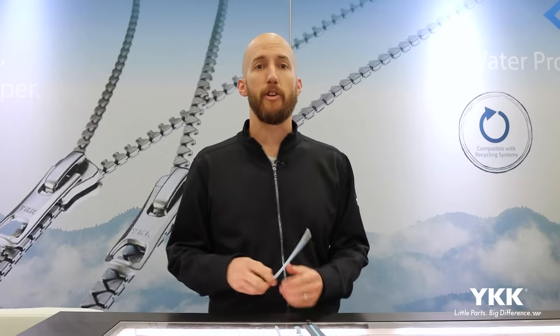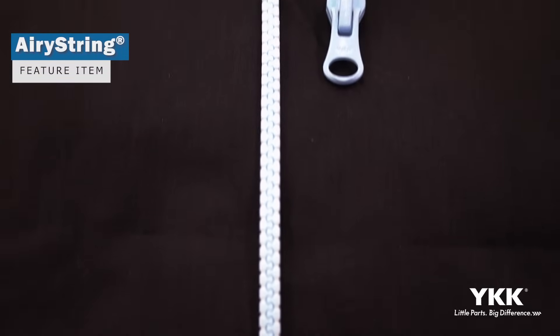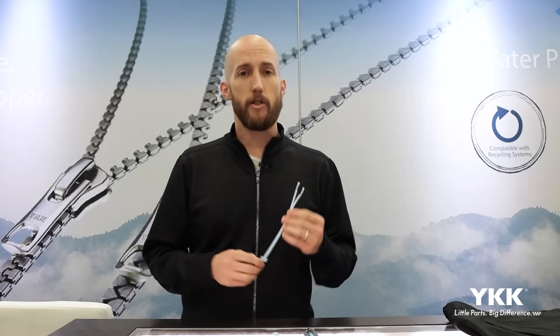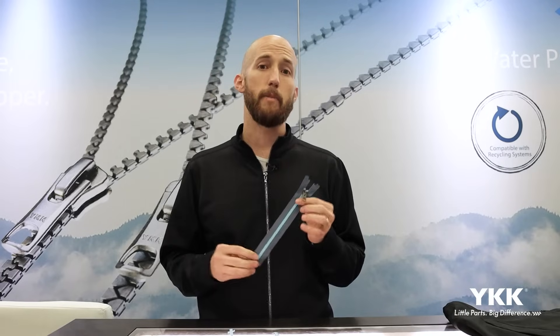The product that we're featuring today is called our Aerie String product, pictured here. With this zipper, it's targeting center front zippers in particular, and what it's going to do is essentially eliminate that zipper tape fabric from our zipper design. This allows the fabric to be sewn directly to those zipper elements and this core string here. To highlight the specifics of this design innovation, I want to backtrack a little bit and explain why zipper tape is so important.